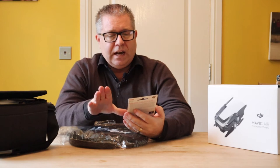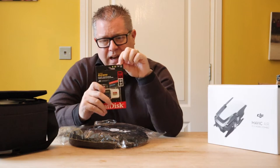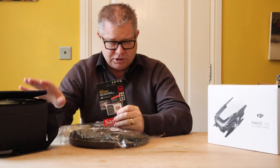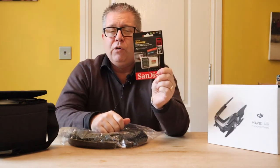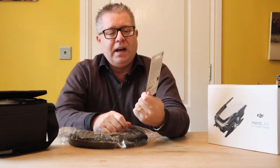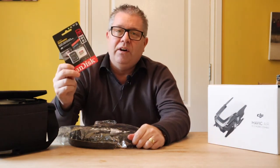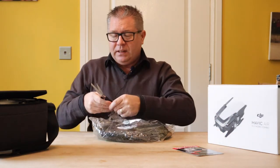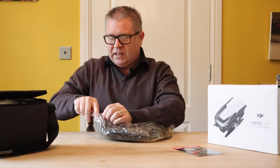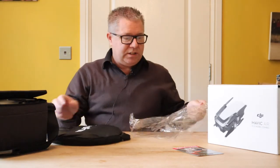It also says it's recommended at the top for drones and 4K — drones and 4K, there we go. So that's what I've gone for: SanDisk Extreme micro SD card. I went for a branded one and spent a little bit more, but I just want the video quality to be right and I don't know enough to go for other stuff.